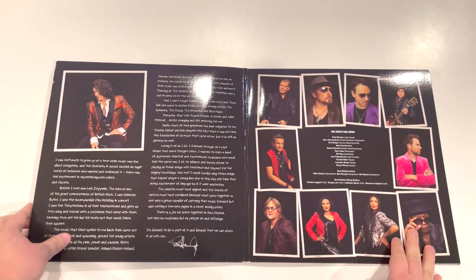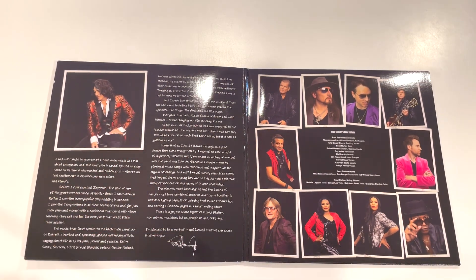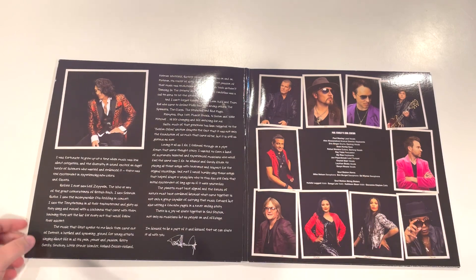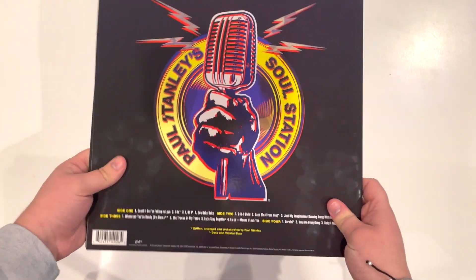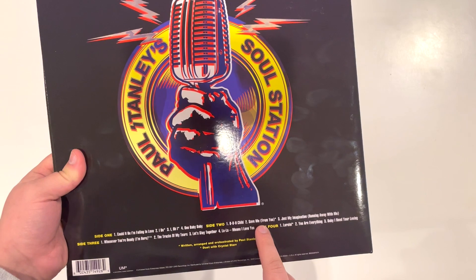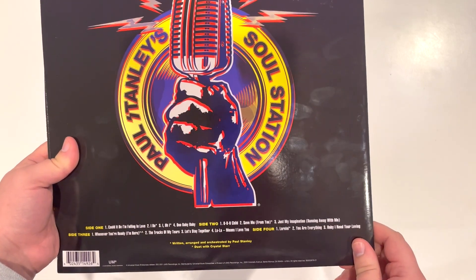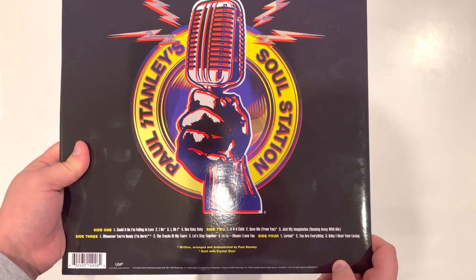Opening up the gatefold, you have Paul's writing — his thanks and why he made the album — along with all the band members and their individual photos. Eric Singer, Kiss drummer, is right there. Paul wrote many of these tracks himself. He has a couple of covers, but 'I Do,' 'I O I,' 'Save Me from You,' 'Whenever You're Ready I'm Here,' and 'Lorelei' are all Paul's tracks.